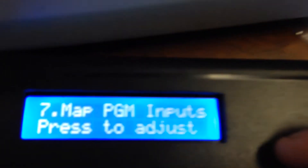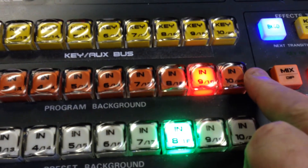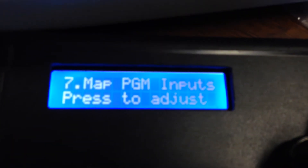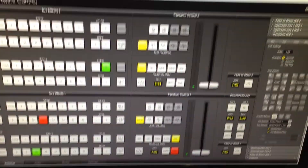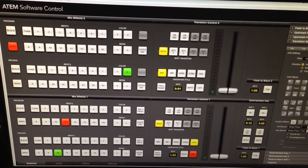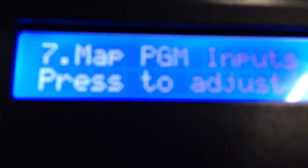The next item is where you can actually map the 20 buttons — meaning the 10 normal plus 10 shift buttons give you 20 inputs — and each one of those buttons you can allocate an input from whatever is available on the ATEM. In this case I'm using one that's got 16 external inputs, so you can allocate any of those including any of the built-in inputs as well.